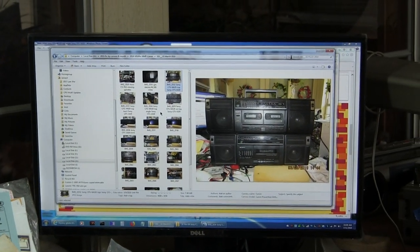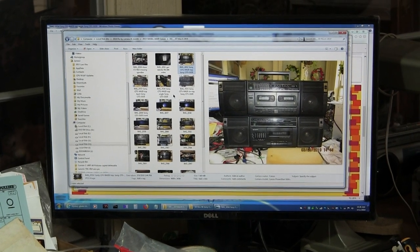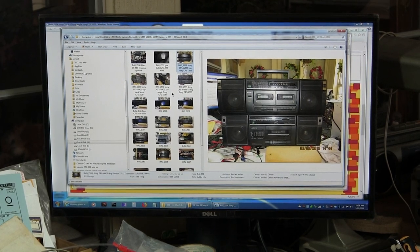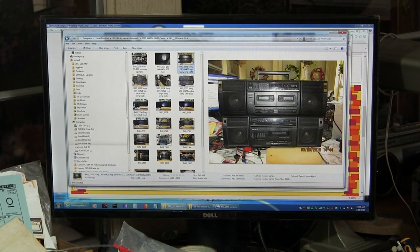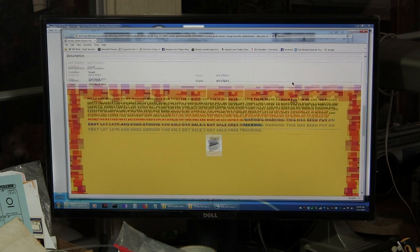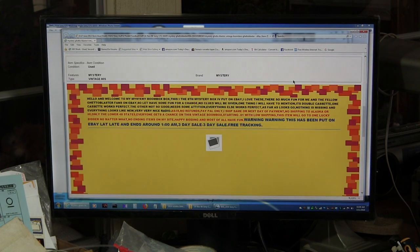I'm doing this video here. This is a video about the Sony CFS 1020 and also the Sony CFS W420. I think that's right — and that's close enough. I already got it opened up. I bought this in 2008 — November 16, 2008. Here's his description of it: one cassette works, the other one doesn't work terribly well.